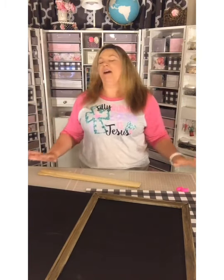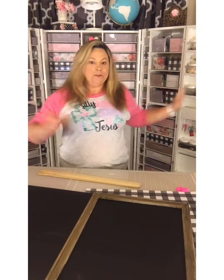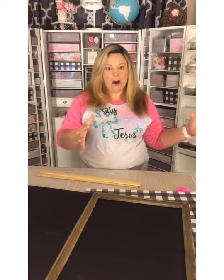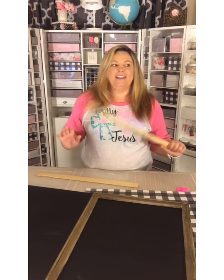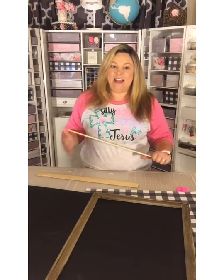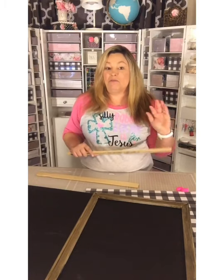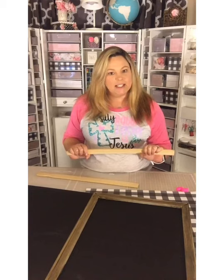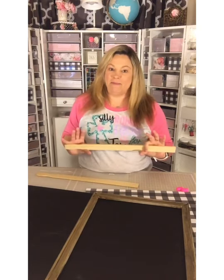I'm not in my normal crafting space, so if I seem a little off or awkward, it's because I've moved my craft dream box out to the living room so I could go live tonight. The dream box is on wheels so you can move it like a big armoire and craft in your living room. We're closing in my old space and making it into an office with a door, and I shared some progress on Instagram yesterday.